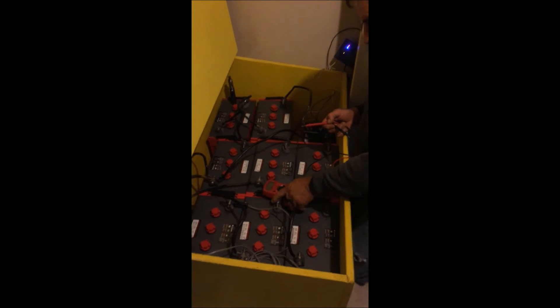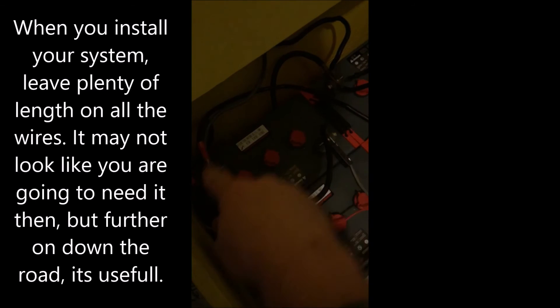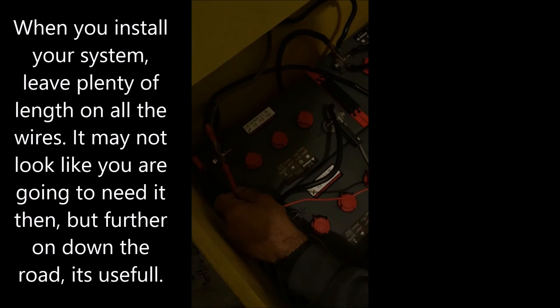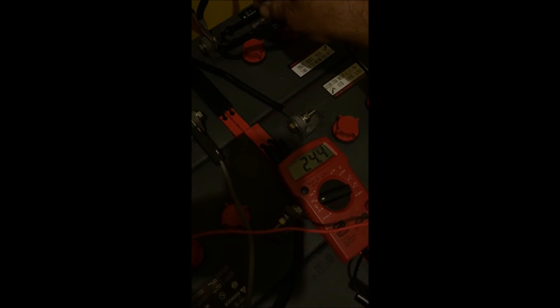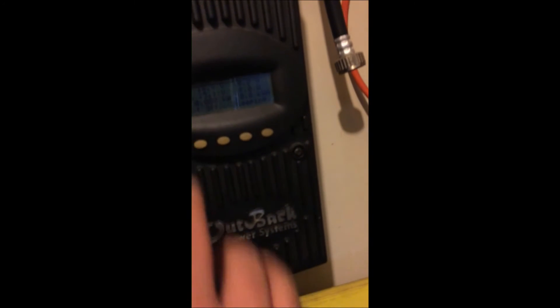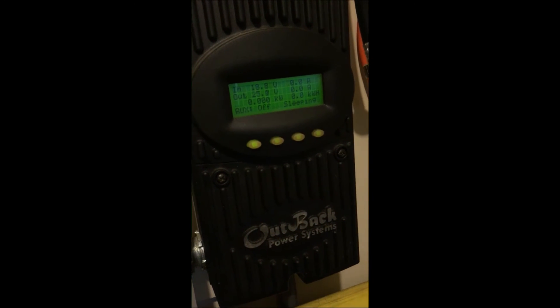Alright, here we finally go. We finally got everything hooked up properly — we had to do it two times because our lines here are quite a bit shorter than our initial design anticipated. Now we're testing the terminals and we're reading 24.4, 24.5, 24.3. And we have everything reading at 25.0 here, with cold and hot weather compensation enabled. I'm excited. Power. Real power.